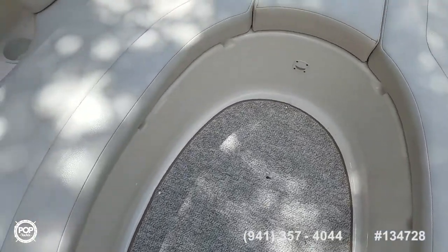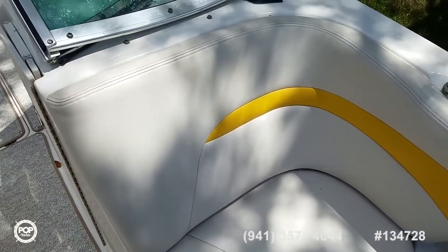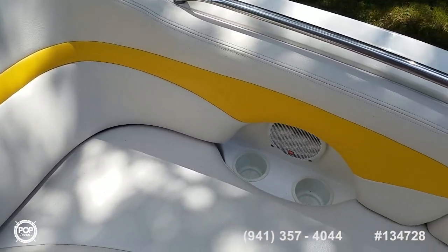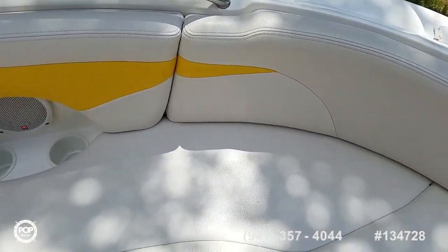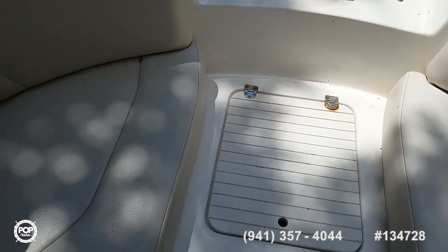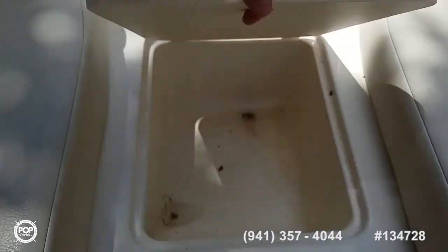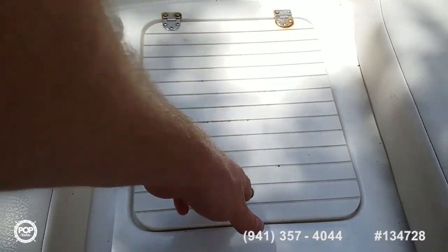Got storage under these seats as well, and again, beautiful upholstery. Pull out this filler cushion for easy access to the bow area. Got an insulated cooler that drains out.